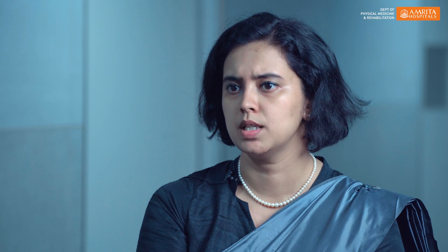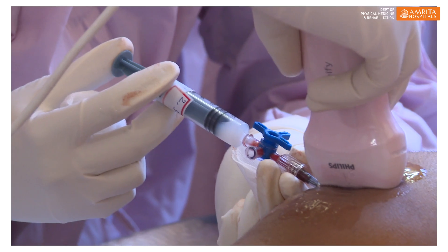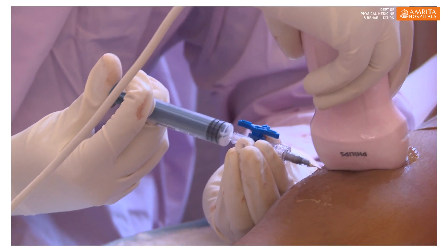Some children have blood collected in the joint, so we aspirate the blood first and only then inject yttrium followed by steroid. If the child has joint deformity, or if the proximal muscle — the muscle just above — does not have enough power to flex and extend that limb completely, we would not perform this procedure. Rather, we would correct the deformity and strengthen those muscles first, and only then proceed.